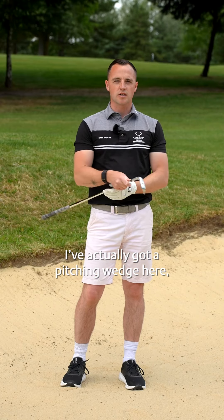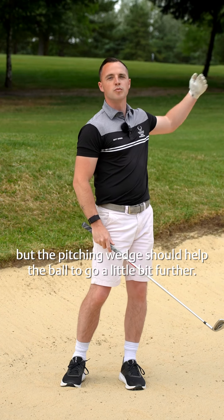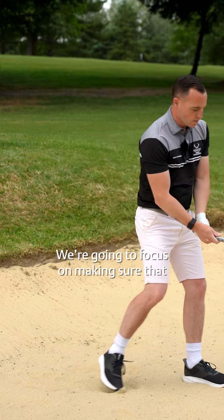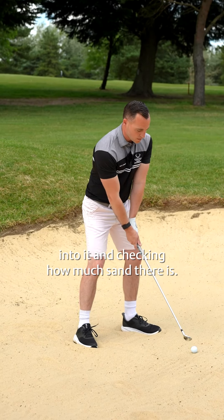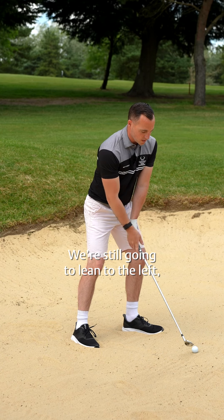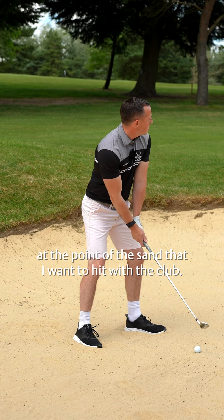I've actually got a pitching wedge here and I'm going to treat it the same as a greenside bunker shot, but the pitching wedge should help the ball to go a bit further. We're going to focus on testing the sand by getting our feet into it and checking how much sand there is. We're still going to lean to the left, and really importantly, I'm going to look at the point of sand that I want to hit with the club.